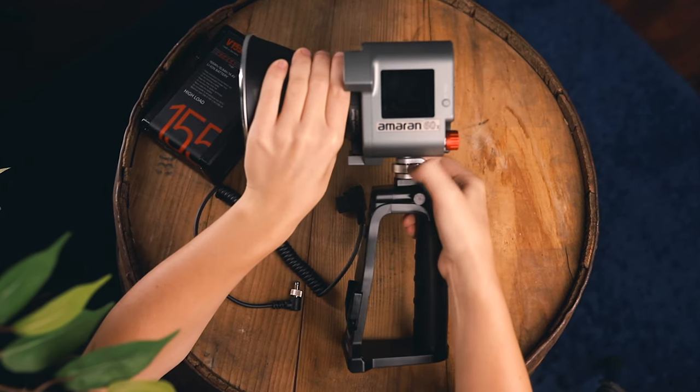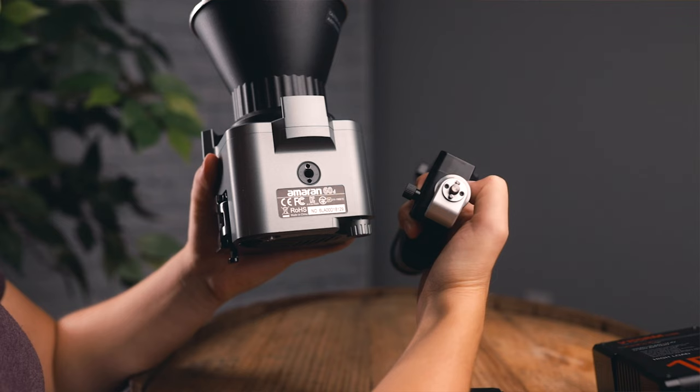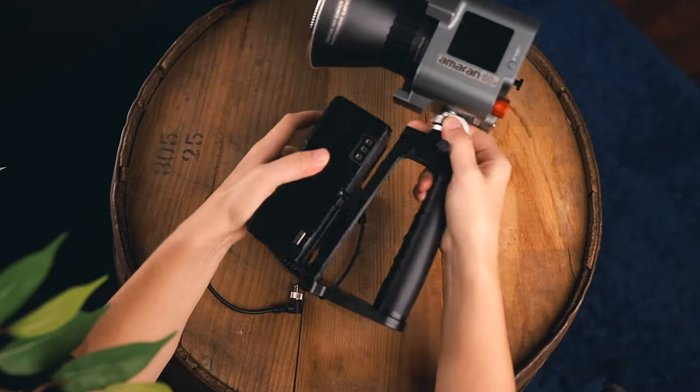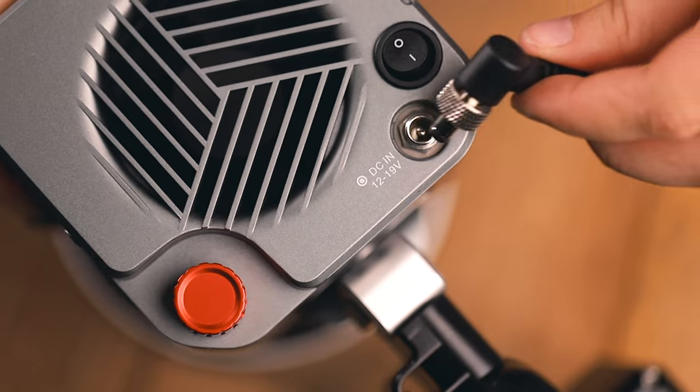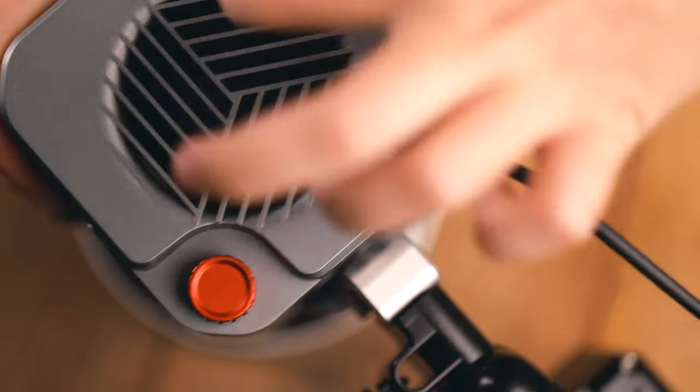Putting it together is pretty simple. You just twist the quarter-20 mount into the light, lining up the locating pins for extra stability. Attach the battery and D-tap cable, and if you don't already have one, Aputure has a D-tap cable which you can buy separately. And then you're ready to go.